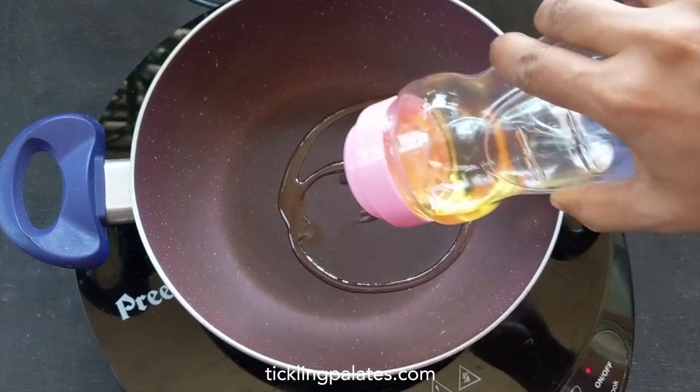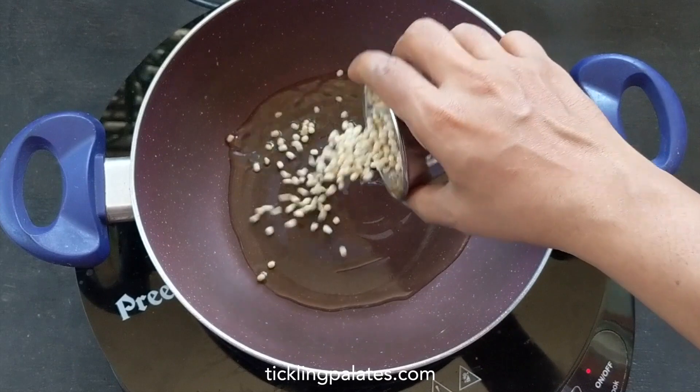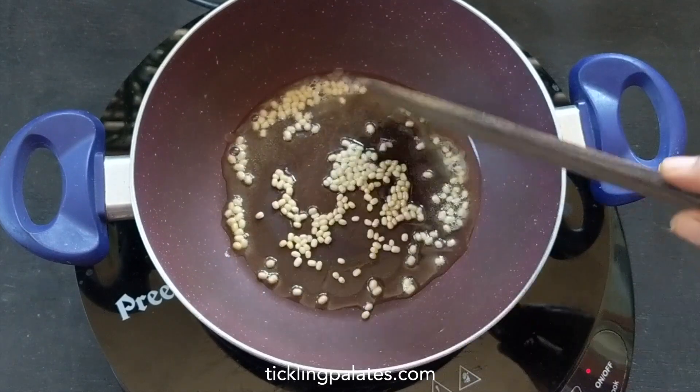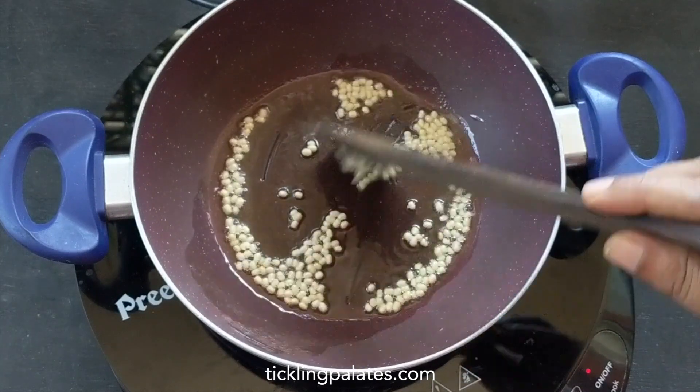Let's start by heating a pan. I'm adding 1 tablespoon oil. When it gets warm, I'm adding 2 teaspoon urad dal. Let's start roasting over low flame till it turns to a light brown color.